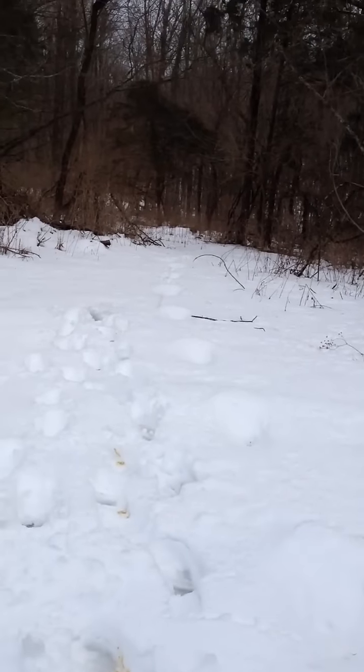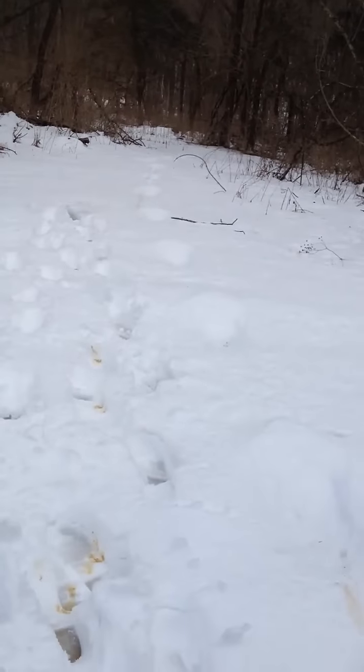I want to see if you can kind of see. You can see my tracks are all muddled, but these are all the ones in a straight line through here. I hope that shows up. I got to go.